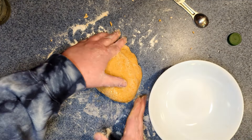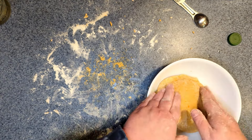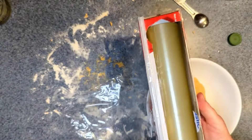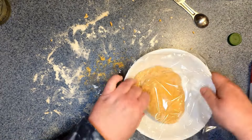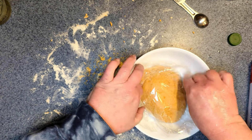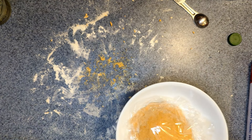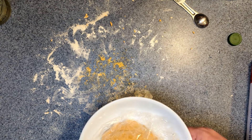We could add more flour after resting if needed. I'm going to let that rest for a bit, clean up, and then we'll come back and do the microgreens.